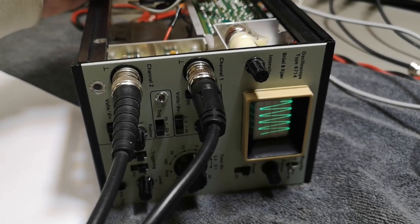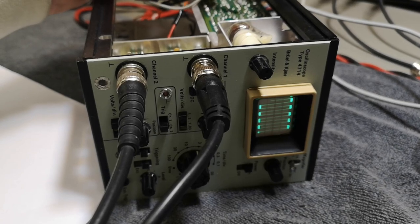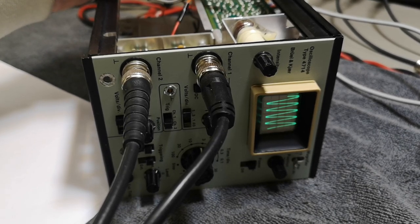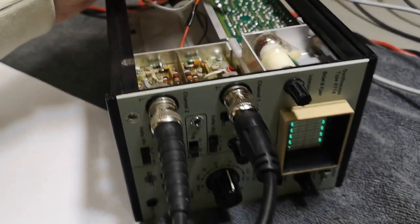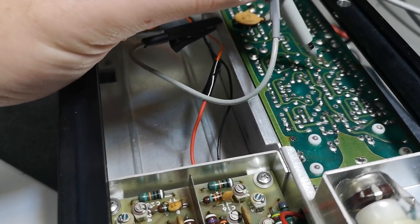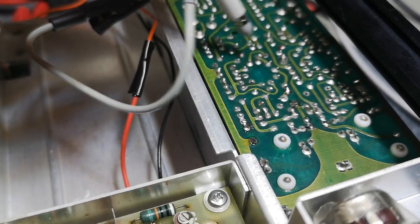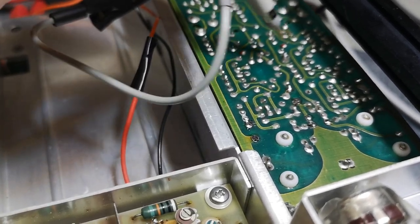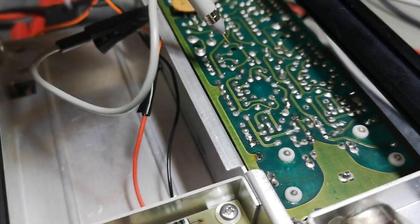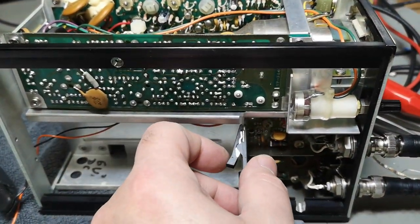I'm touching the select pins with my scope probe and showing you the screen at the same time. That's one channel, and that's the other channel. So all the analog stuff in the entire signal path is actually working — there's just no oscillator running that selects between channels. I can't find anything that is oscillating. This signal must go somewhere else; I need to trace it down, probably on the other side. I'm going a little bit into depression mode because I'm actually quite stuck.